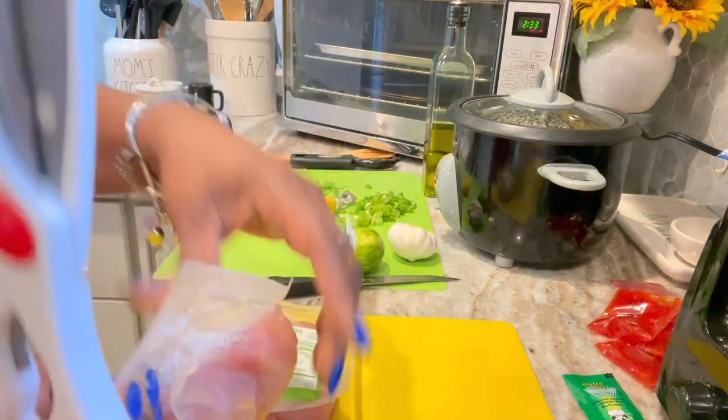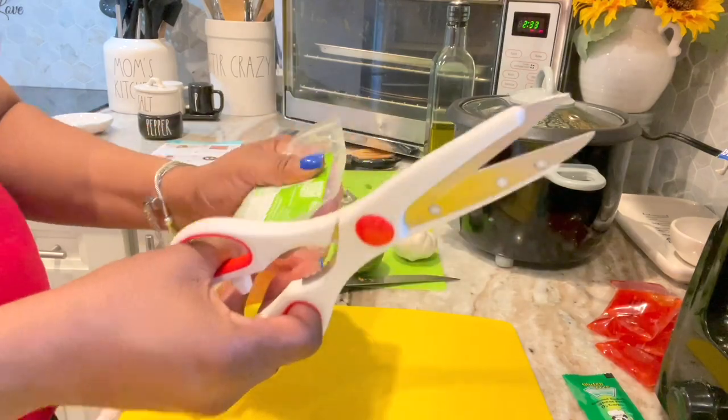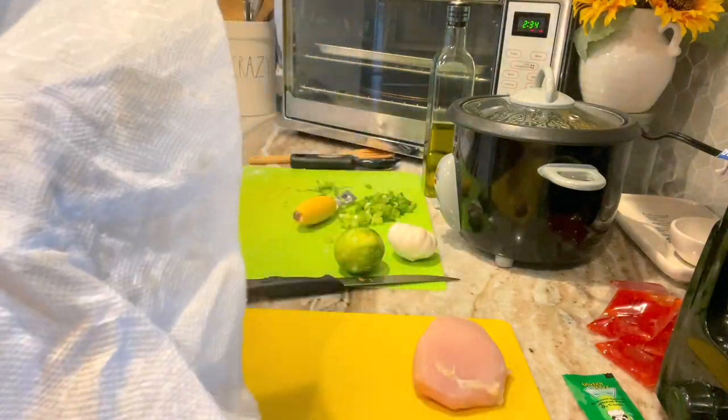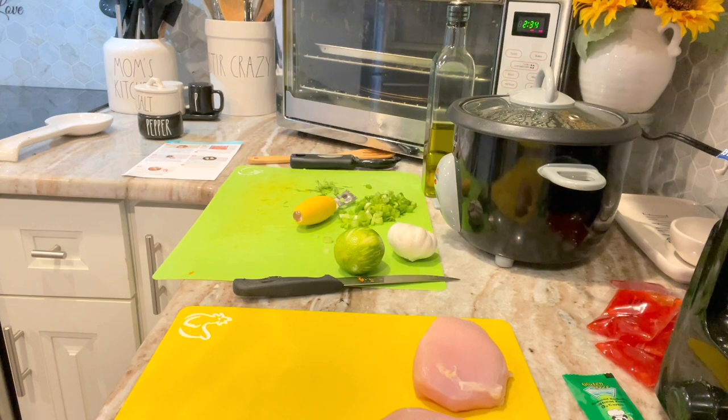I grabbed my chicken cutting board — the yellow one. You saw the little chicken on the bottom corner. I'm just cutting open those chicken bags — there were two boneless chicken breasts in each one. So I just rinsed them off and was patting them dry and putting them on the cutting board.